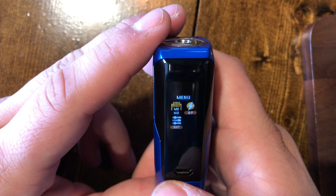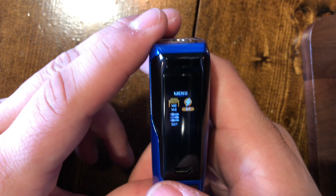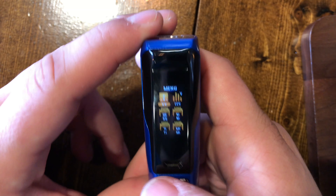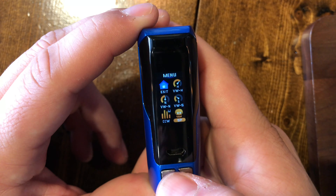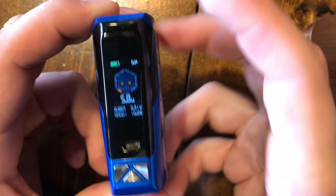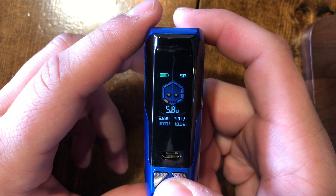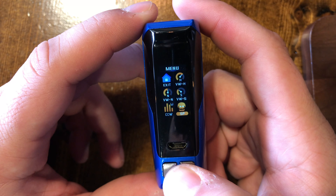To select any of these modes, just hit the center button and it'll select it. If you hit the fire button, it'll exit out back to the original mode you were on.